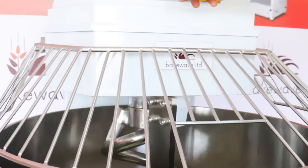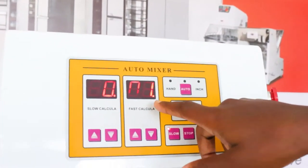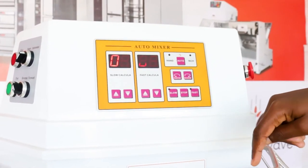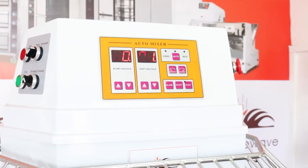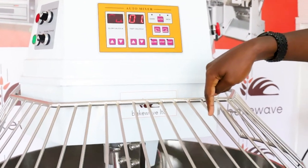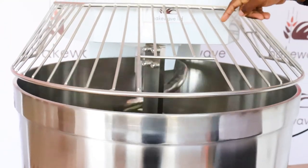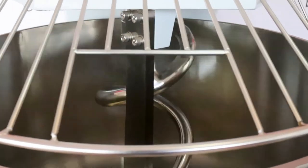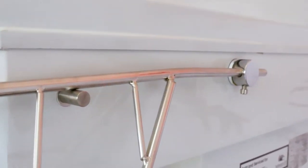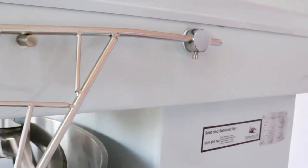We are almost done with the minute — let's see if it transitions to high speed. And there you go — very fast. You can see the arm speeding up. Listen to that sound: very powerful sound, very powerful machine.